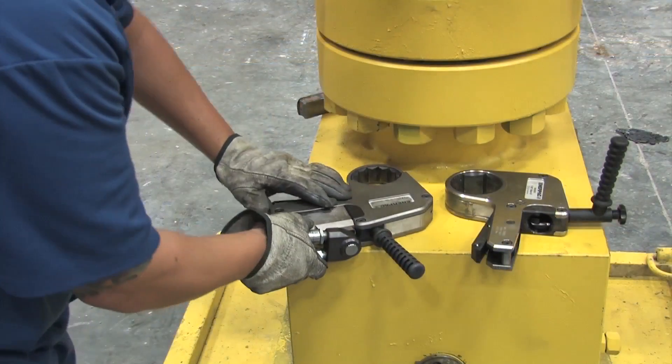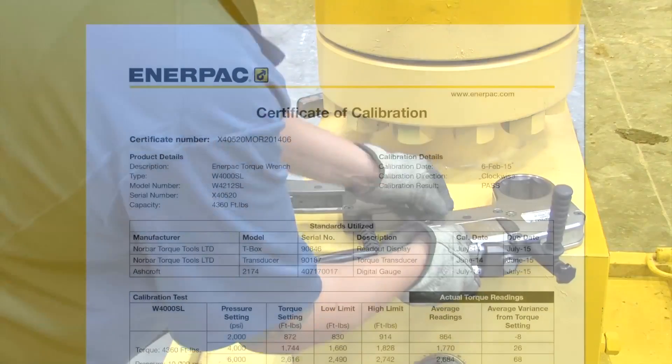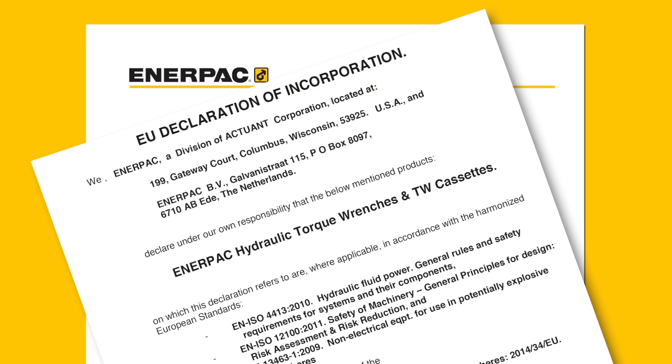The fast release drive unit mechanism allows the rapid exchange of cassettes without tools. Each ultra slim torque wrench comes with a factory calibration certificate and a CE-8X declaration for use in explosive environments.